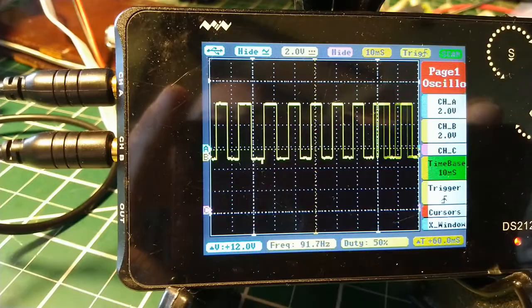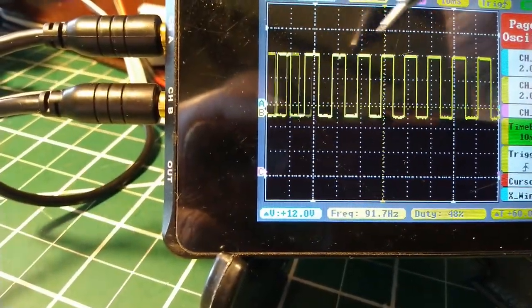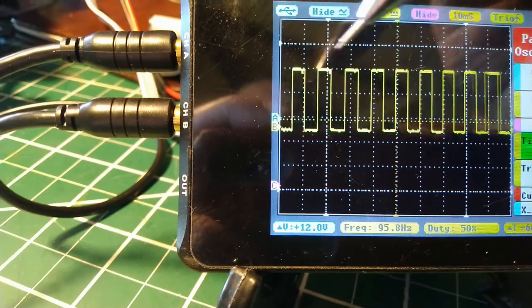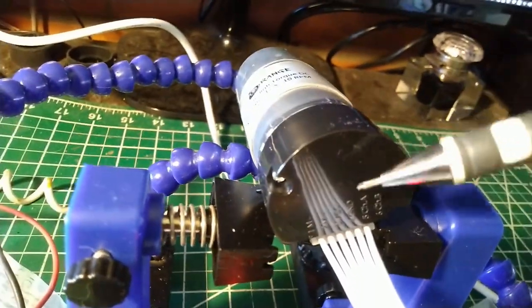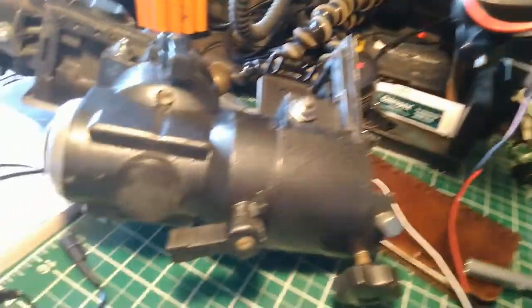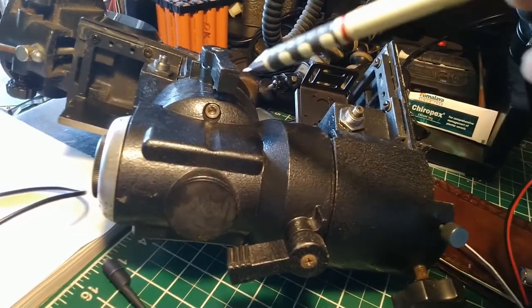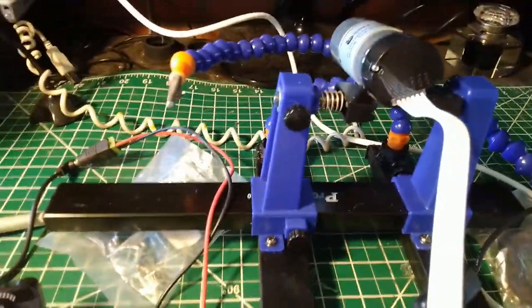The pulses are coming in clearly. What we'll do with the Arduino is count these pulses — the oscilloscope is already counting them at about 90 pulses per second. Once the Arduino is counting them we can tell exactly how far the shaft has turned. Knowing the shaft angle lets us estimate the angle of the declination and right ascension axes, giving us the telescope's pointing direction in the sky.